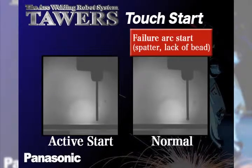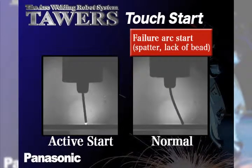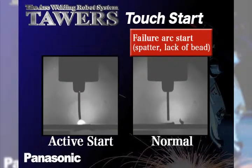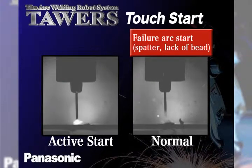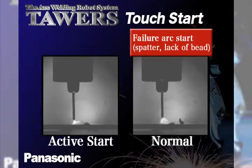On the right, you can see conventional arc starting and the violent results that can occur, with large spatter being exposed for a significant amount of time until the process recovers and becomes stable enough to form a weld pool.